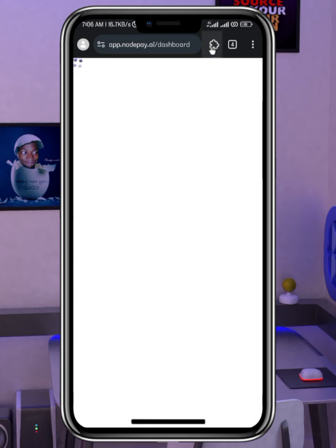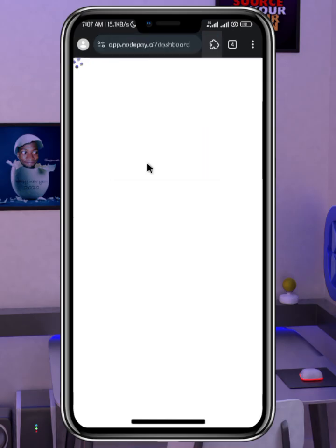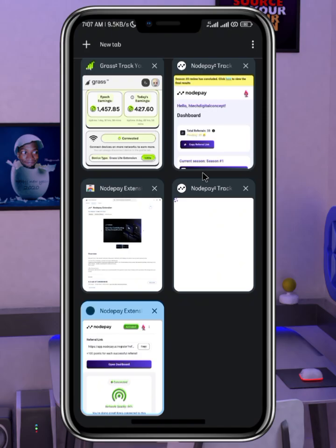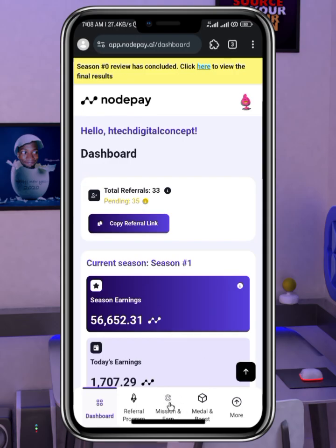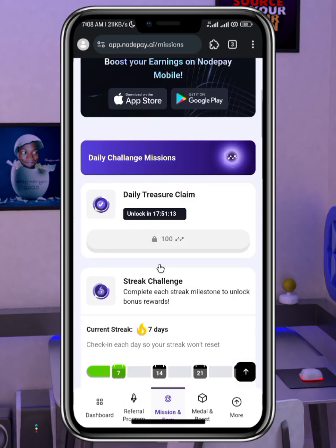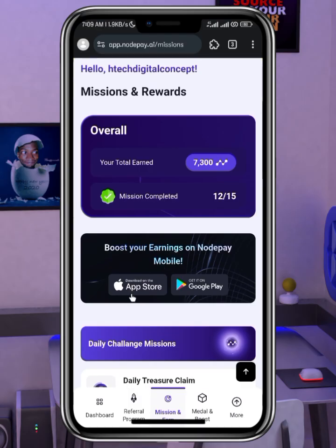After successfully installing the extension, if you click the little icon you should see the NotePay extension. Once you click on it, it will load up and you'll be able to see 'Connect.' Make sure you are always connected — you can see 'activated and connected.' You can click to go to your dashboard, and once you are actively mining or farming you just click on 'Mission' to see tasks you can perform to earn more tokens or points.